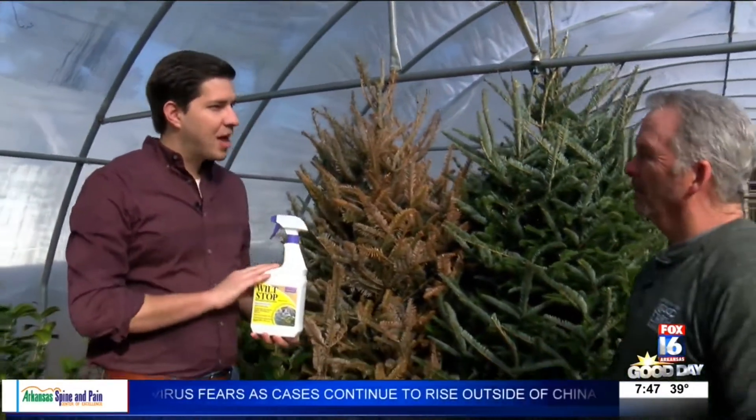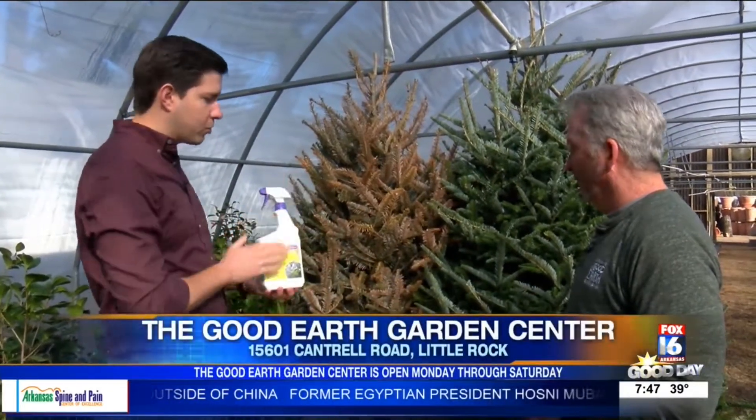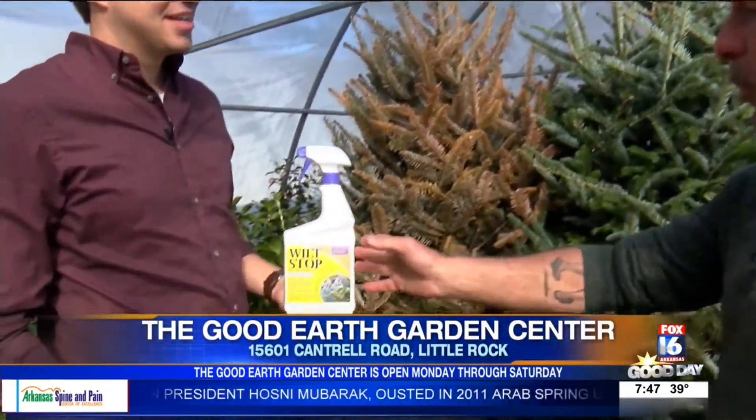We're back out here at the Good Earth Garden Center, but this time outside in the greenhouse with Mr. Greg Curtis, talking about something that we had mentioned about Christmas trees. But you can also use it on other plants too, just showing you what you can do with Wilt Stop if you don't spray it versus if you do spray it. Back in November, we talked about this product.